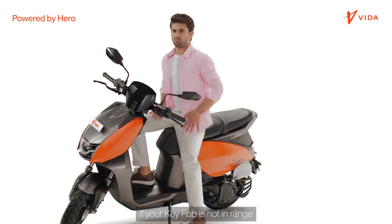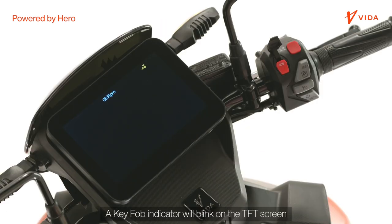If your key fob is not in range, your Vida V1 won't switch on. A key fob indicator will blink on the TFT screen.